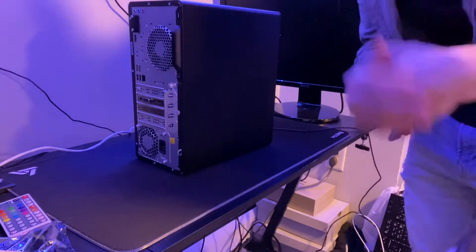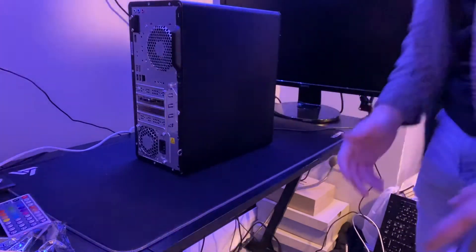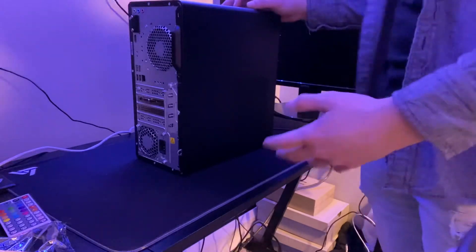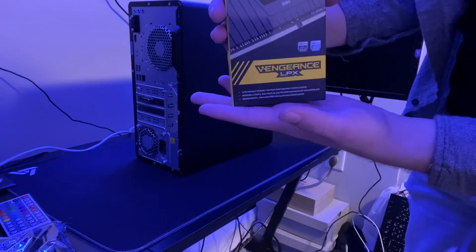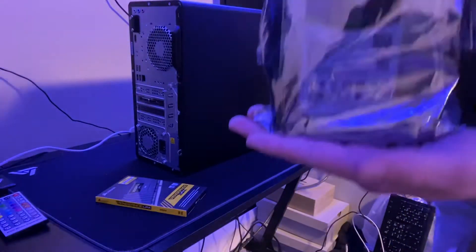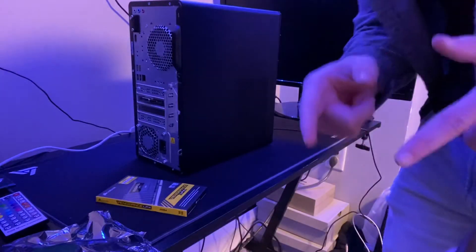What's up YouTube, it's your boy Brian coming back at you guys with another video. Today we are going to be taking this computer and upgrading it with this DDR4 2x8 gigabyte — 16 gigabytes — RAM, and we got this two terabyte Barracuda hard drive. Let's see how this goes.